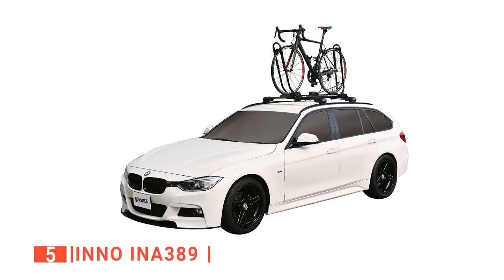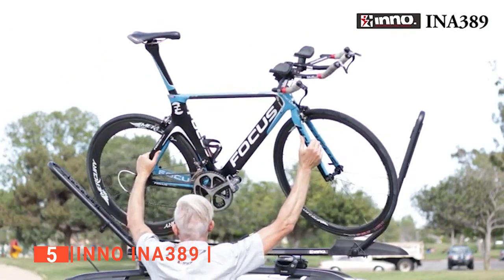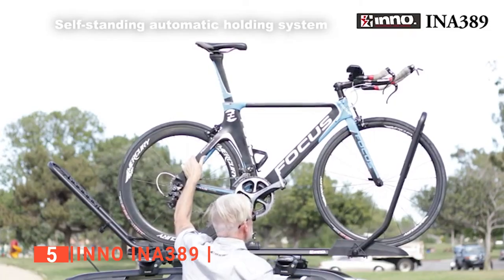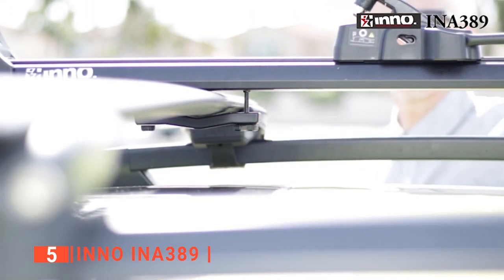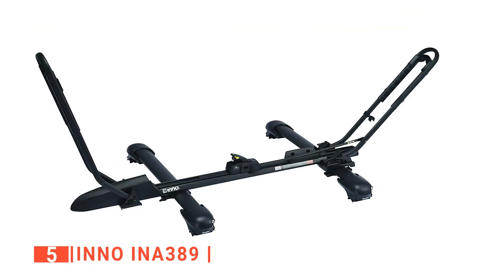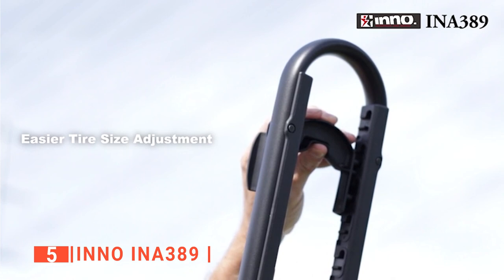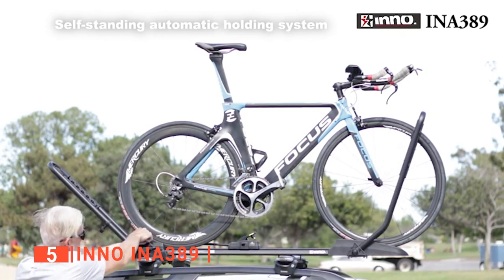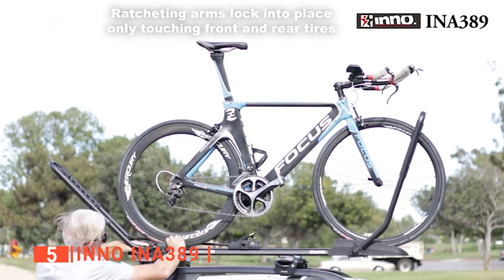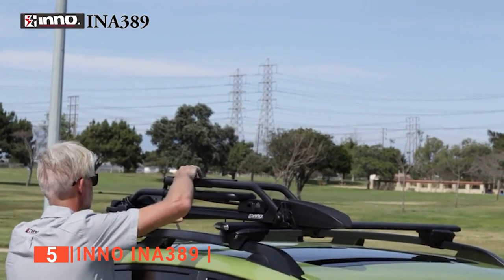The fifth product on this list is the Inno INA389. This unit helps you secure your bike from the front and rear tires without touching the bike frame, brake calipers, or forks. There are no tools required to install this universal mounting system, fitting square, round, aero, and most factory bars, supporting most bike frame styles including carbon fiber. It has a newly improved tire size adjuster for a faster and easier tire size adjustment, and the carrier secures the bike without damaging the frame and cable brake systems.